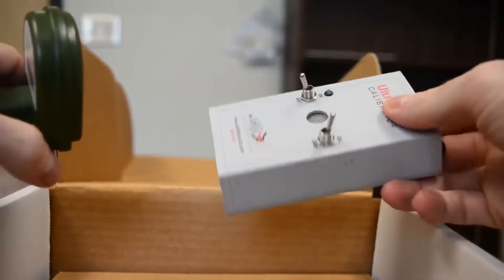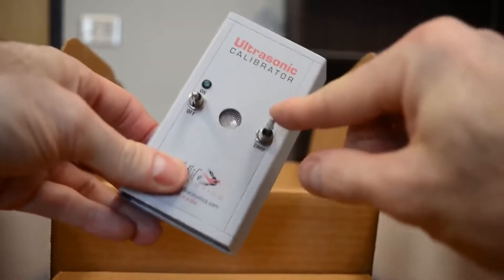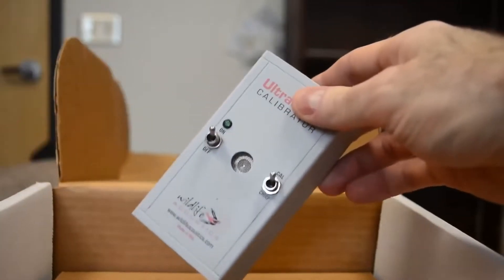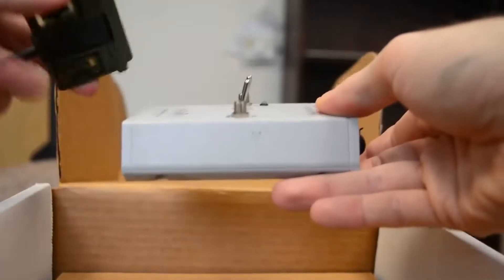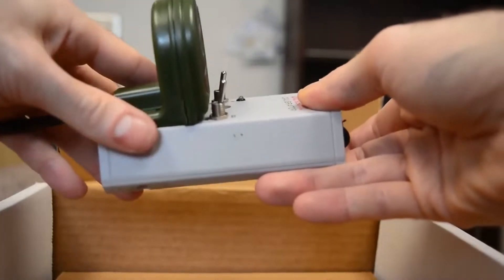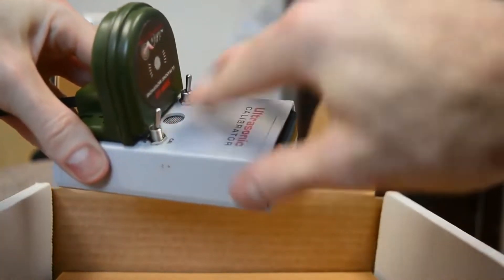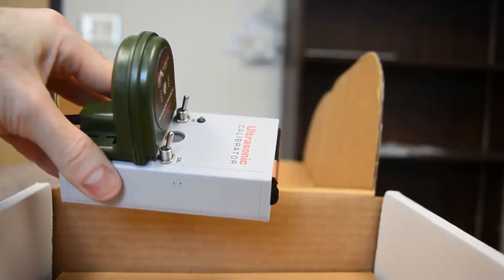As for how to use the calibrator, you set the right switch to calibrate and the left switch to on. Then you take your microphone and put the flat bottom end on the calibrator, sliding it all the way until the front side of the microphone touches the two switches. Now you're good to read the value on your SM4.